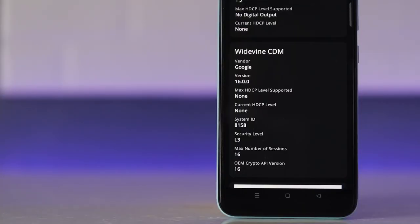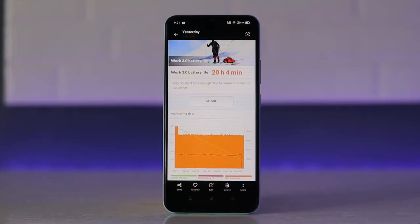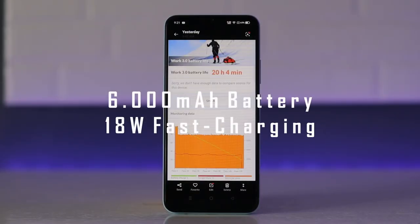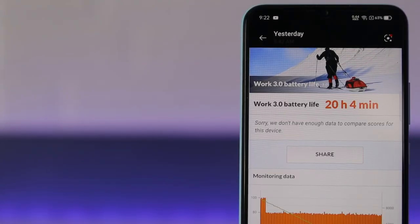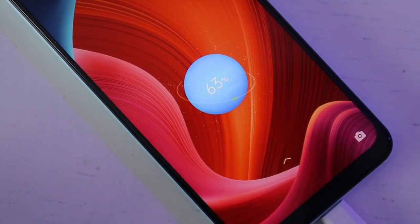The phone only has Widevine L3 security, so you'll only be able to watch shows on Netflix at 480p quality max. The Narzo 50A's 6,000 mAh battery should guarantee you long hours of use, as it scored more than 20 hours with PCMark's Work 3.0 benchmark that simulates tasks like photo and video editing as well as data manipulation. It supports 18W fast charging, and you'll need around 3 hours to fully recharge that battery from 0 to full.